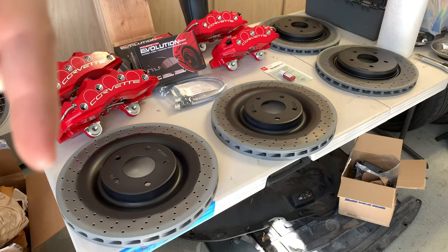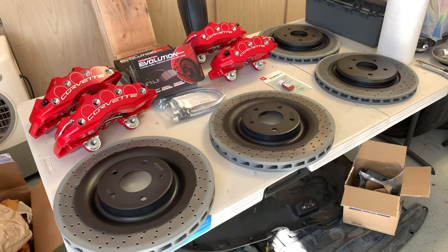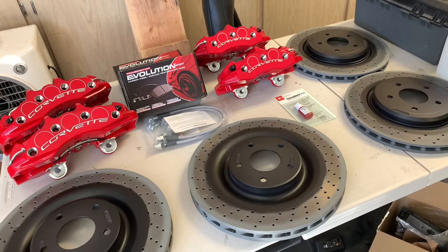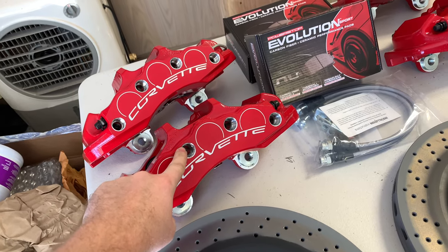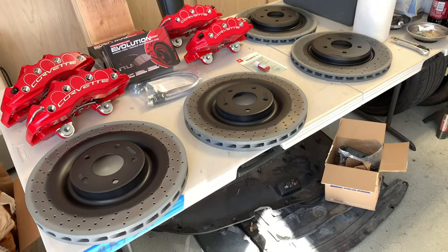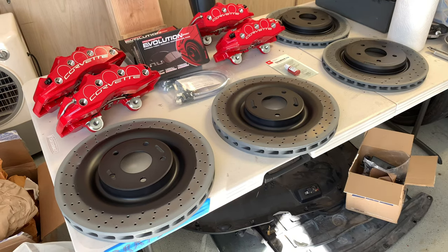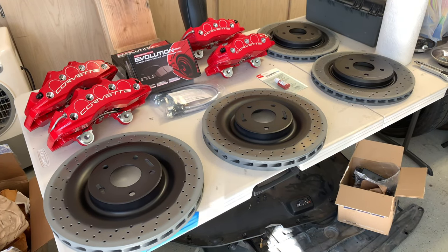All of the part numbers for this stuff will be in the video description below. I purchased the calipers, rotors, and brake pads from RockAuto, and the stainless steel brake lines from another company. There are also some pins that go in the calipers themselves that RockAuto didn't have, so I had to source those elsewhere. All that information is down below. RockAuto is by far the cheapest place on the internet to buy all of this stuff.